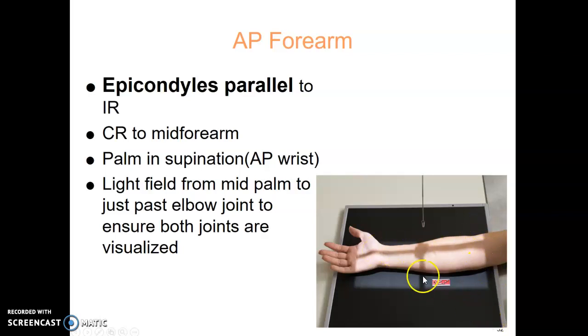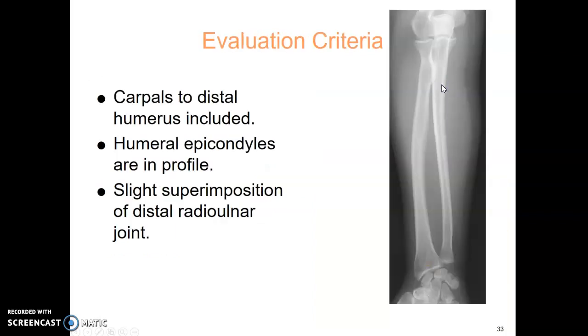If you're using a 10 by 12 cassette, you're going to go kitty corner, corner to corner. The big digital cassette, you can just go midline. When evaluating, you want to make sure you have both the elbow joint in true AP position and the wrist joint in true AP. There is a slight superposition of the distal radial-ulnar joint, and the humeral epicondyles are in profile.